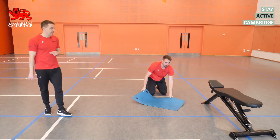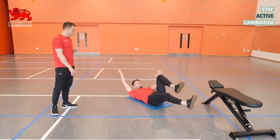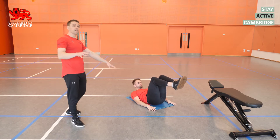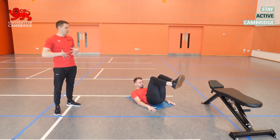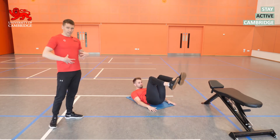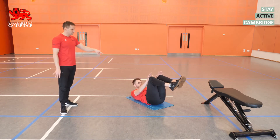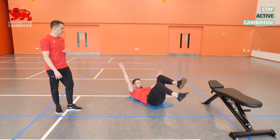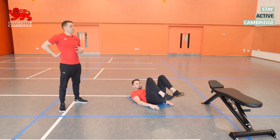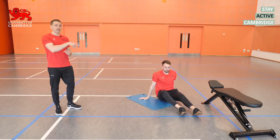The third exercise in this sequence is a dead bug. The easier option: hands down by the side, lower back pushed firmly into the floor — that's crucial throughout — core muscles engaged, then drop one leg at a time down towards the floor. We should feel all the work through the core, nothing through the lower back. For the harder option, press one hand into the same-side thigh with as much resistance as you can tolerate, then drop that arm and leg down. We go for 12 reps on each side.